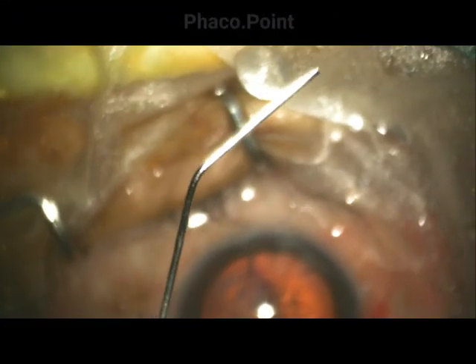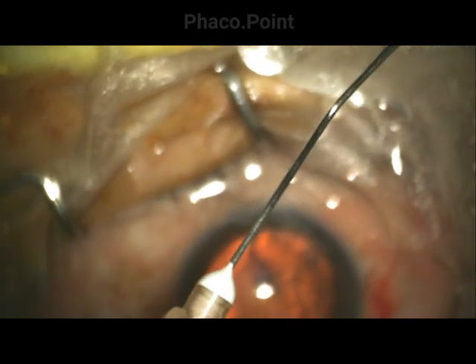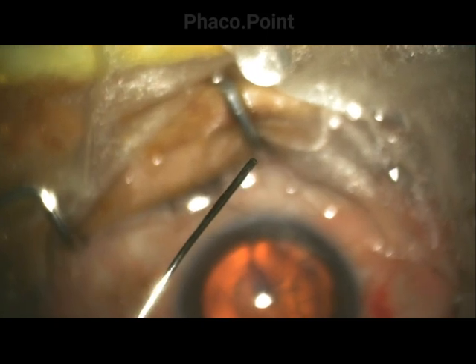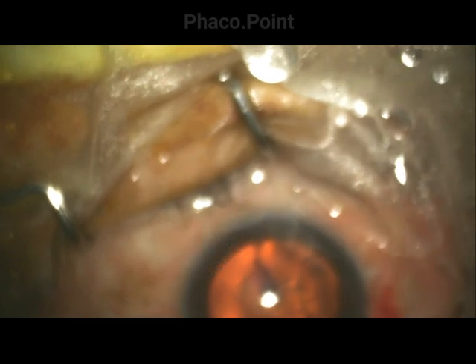The cannula is subject to every surgeon's personal choice. What I use is the Sharp Edge company's 27-gauge cannula, which is flattened at its anterior end. Before performing the hydrodissection, it is important to prime the cannula.